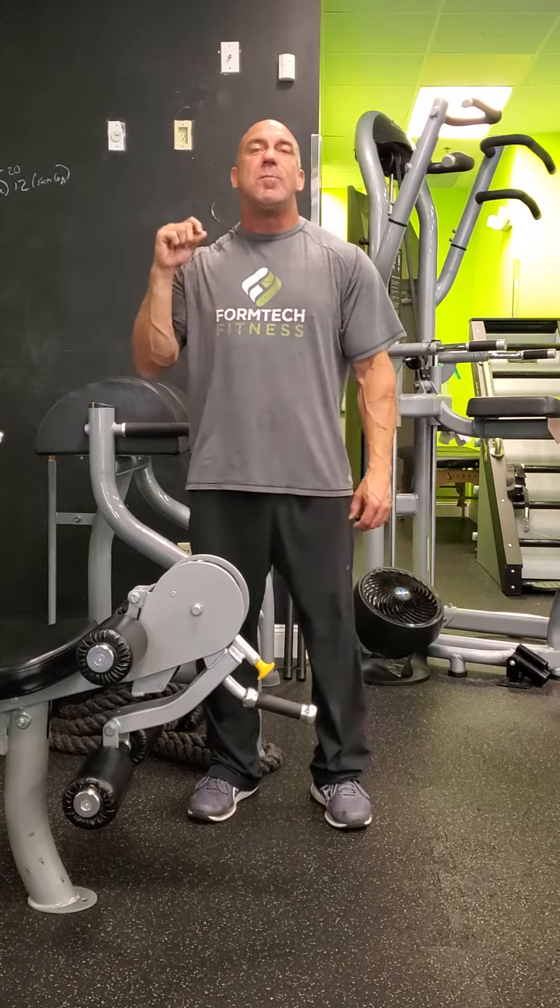Hello, Andy Roper here at FormTech Fitness. As a fitness professional, I am working with clients constantly about their form and their technique of movement.